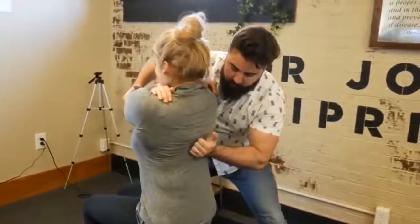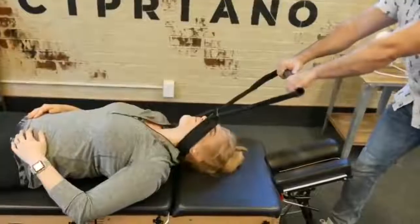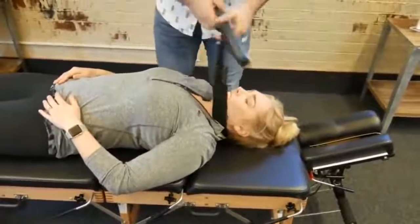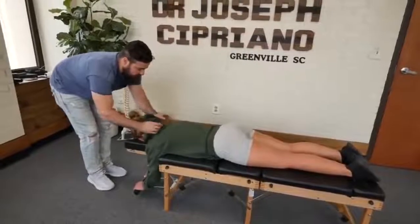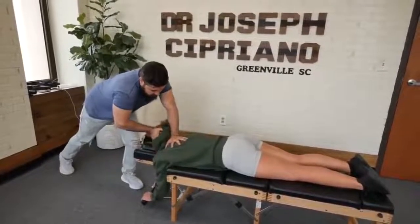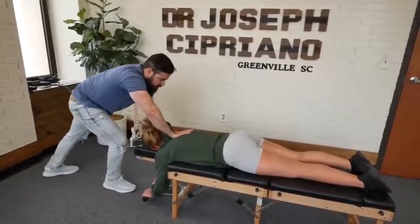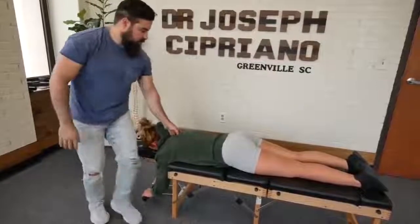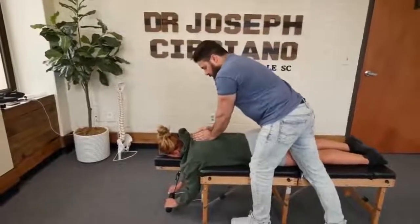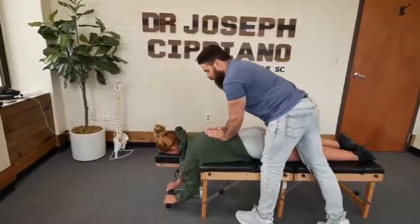Take a seat. Exhale out. Good, already cleared out. Make sure you breathe. Cervical thoracic junction here. Drop down just a little bit on that right side. Good. Let me have you take a deep breath in. One more time, deep breath in. Good.